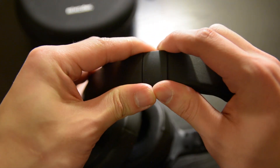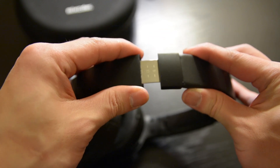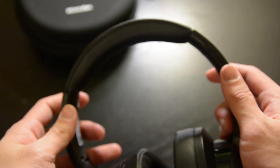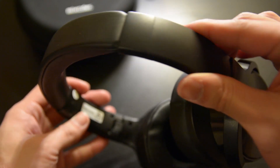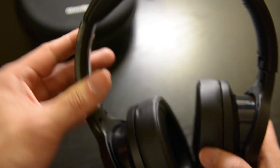This is my first headphone with active noise cancelling. What active noise cancelling does is there's a built-in microphone that detects outside noise and somehow takes away the low bass frequencies so you can hear your music clearly and block out any external noise.